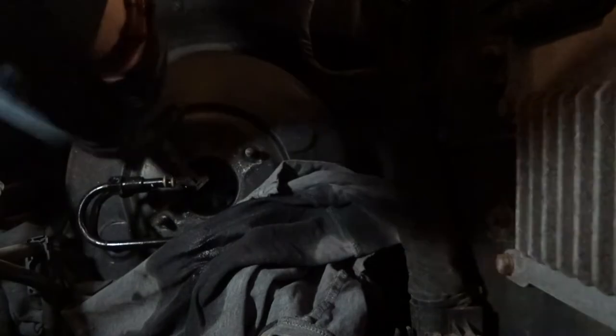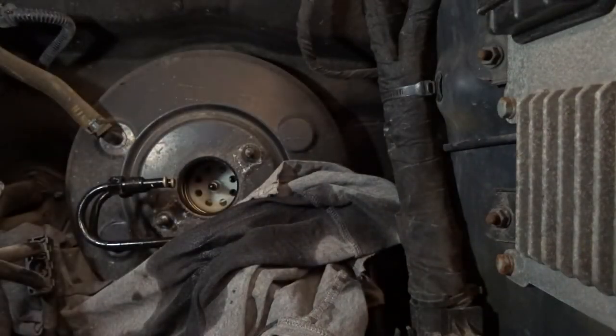A little bit of brake fluid, but not too much. The other thing we want to do is clean around the mating surface of the booster — in this case it's sealing on the inside of the bore into the booster, so that's where you want to clean it. But clean it right to the edge too, because you don't want to drag any dirt inside.